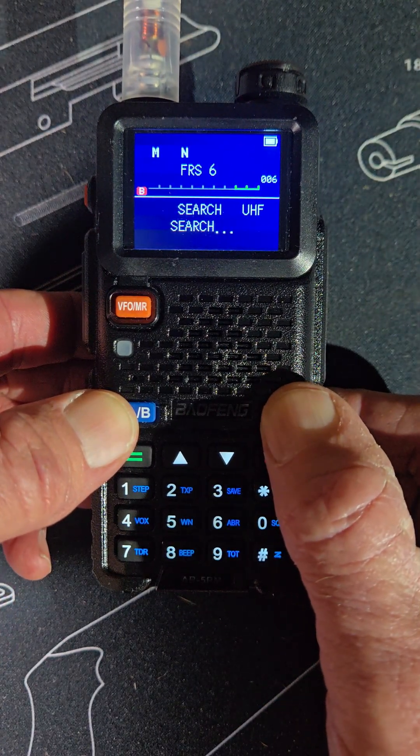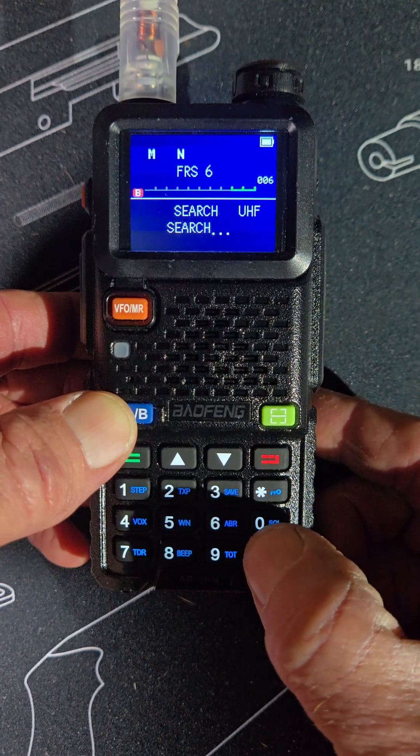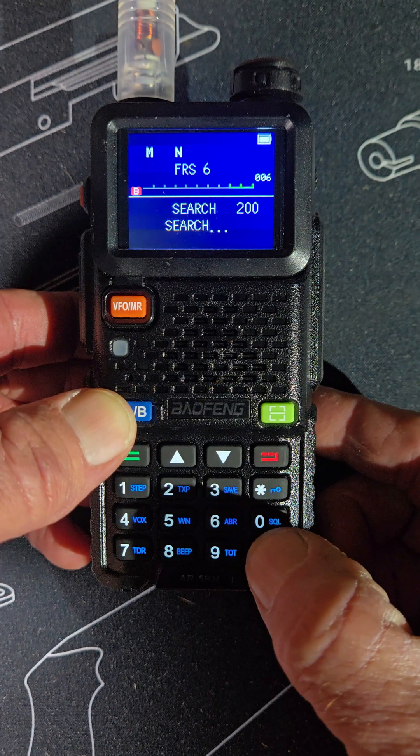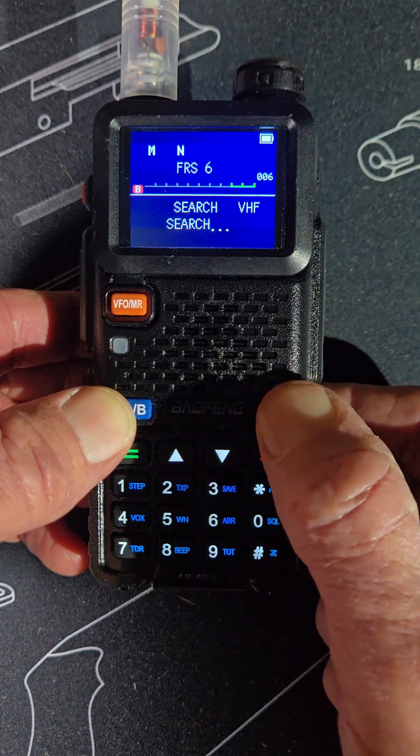Hold that down and you're in search mode. If you hit the pound key, it cycles through the different bands. Pretty cool.